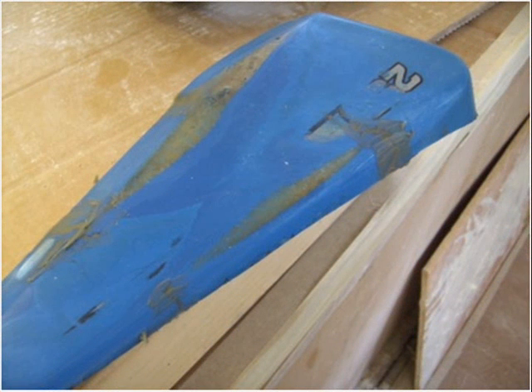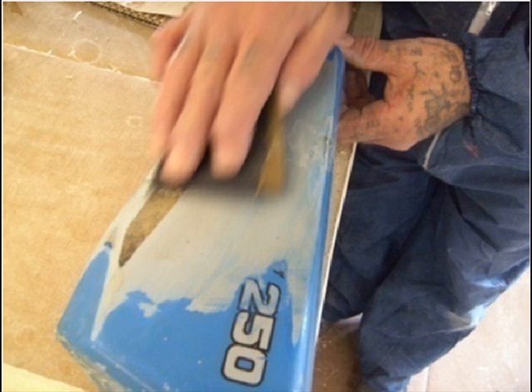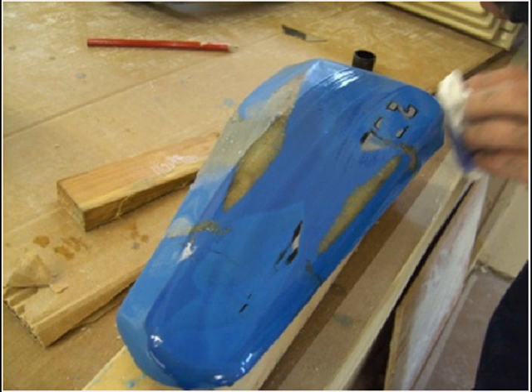On the damaged and worn fiberglass panel, repair all the voids and cracks with filler. Usually a car body filler is sufficient. Once you're happy with the finish of the part, it's a good idea to mount it on some wooden blocks. This will keep the part sturdy for when you do the rest of the work on it.